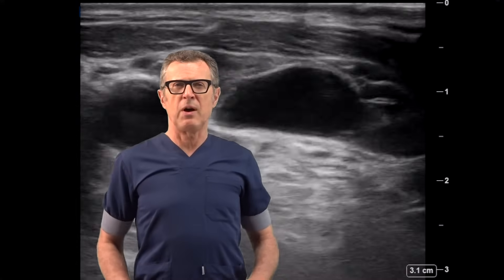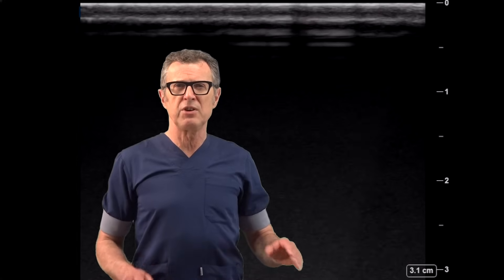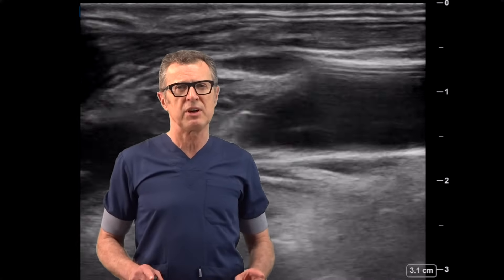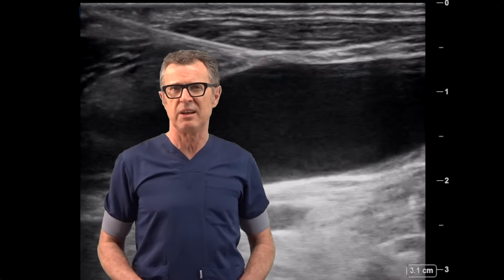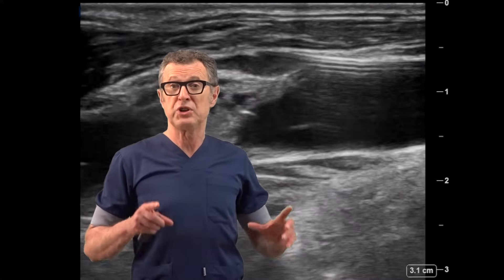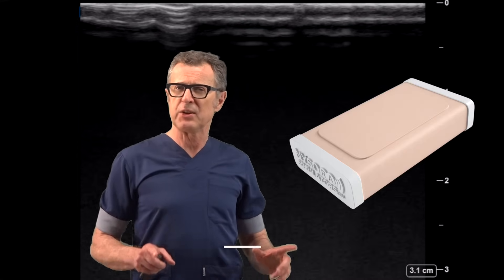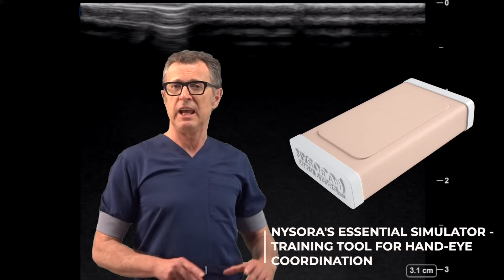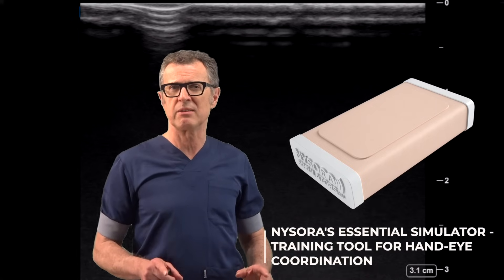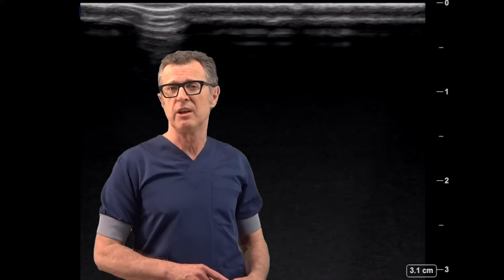In this video I feature an ultrasound-guided central line placement. This video is highly practical with a number of useful tips that can facilitate the procedure. While the ultrasound imaging of the internal jugular vein is relatively easy, it is extremely important to acquire very strong hand-eye coordination, which is absolutely necessary for safety. Without impeccable hand-eye coordination and the ability to track the needle in and out of plane, ultrasound guidance can actually result in more complications than the no-ultrasound landmark technique.